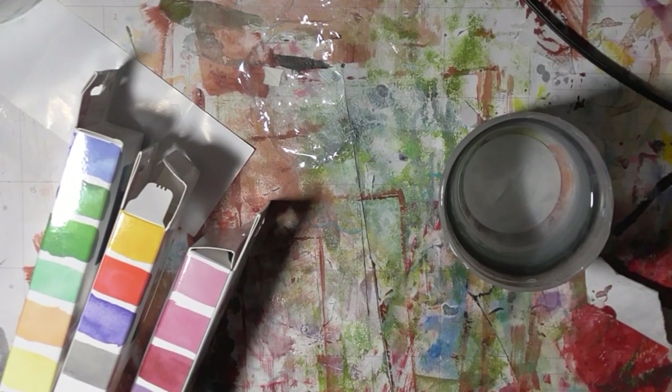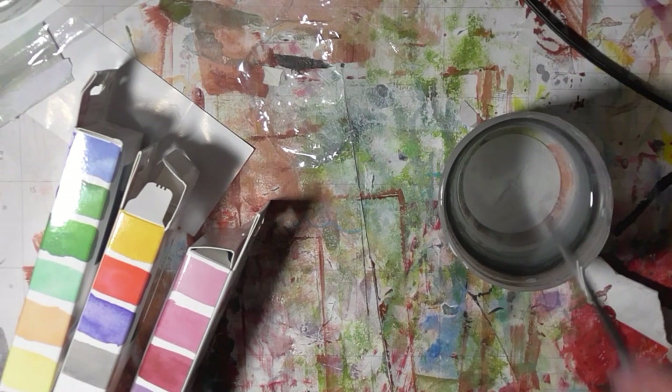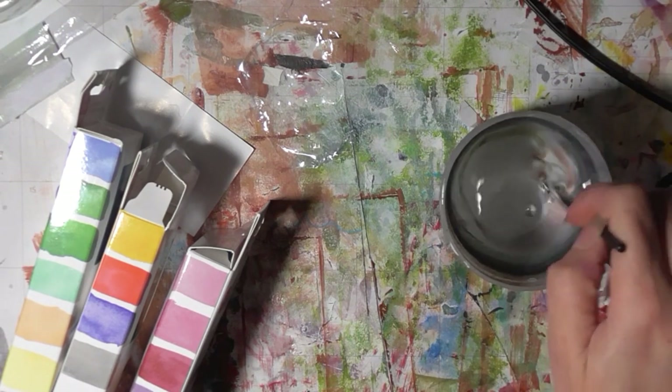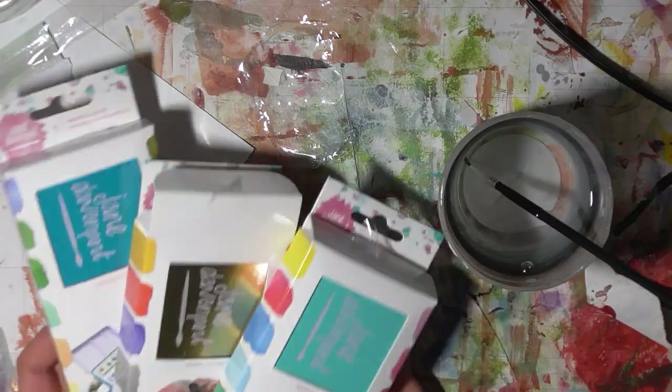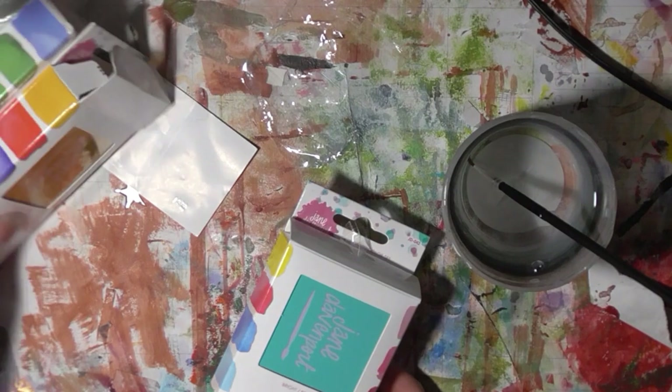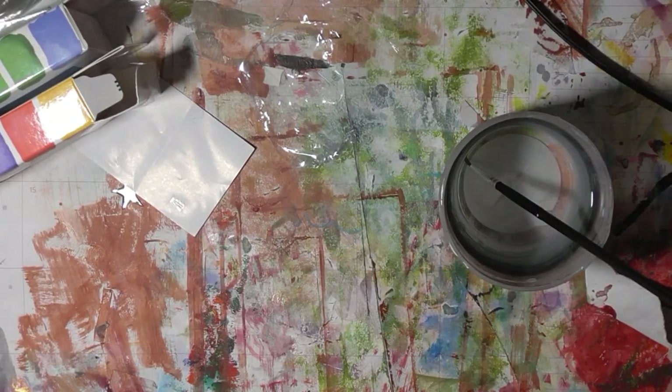Hi guys! I'm filming this video because I've got myself a new laptop and I want just a quick video that I can see how well it edits. I bought these Jean Davenport watercolours, so I thought these would be nice — they came today. I thought it would be cool to just have a little swatch session and see how cool they are.